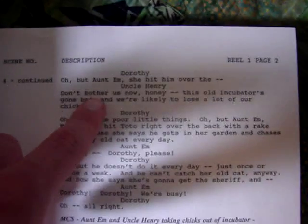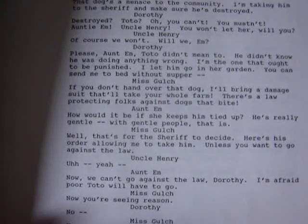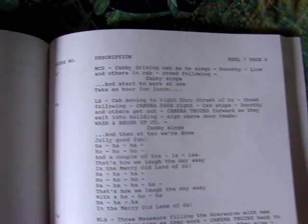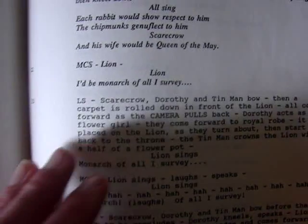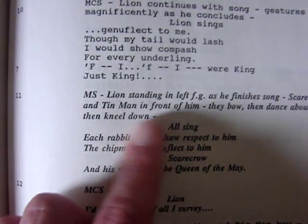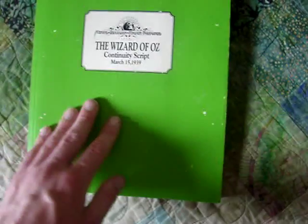If you just want to sit down and read the entire script and what they wanted it to be like, this is an awesome way to see it. I'm not going to go into too much detail, but this is just a really awesome thing to have. Everything written in italics is the stuff that was deleted — dialogue and scenes that were cut. So that is really, really awesome to have in the set.